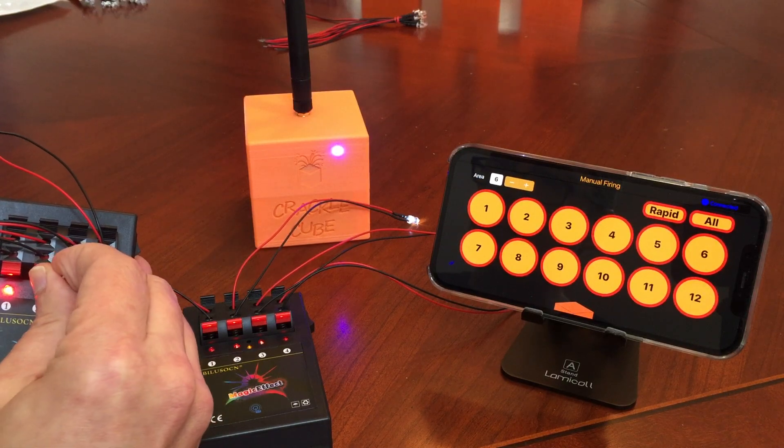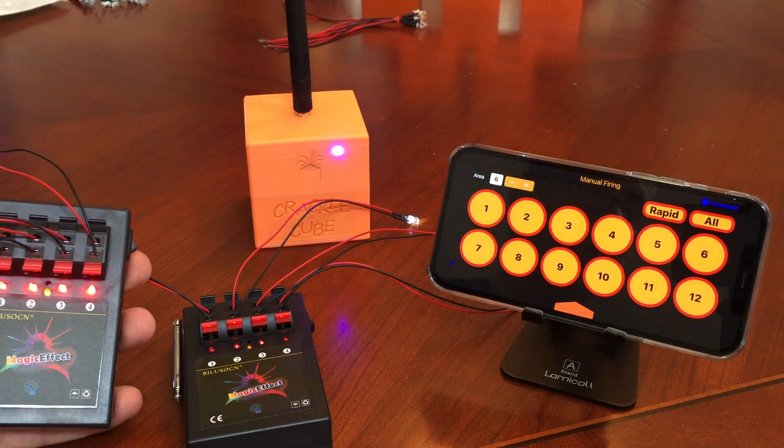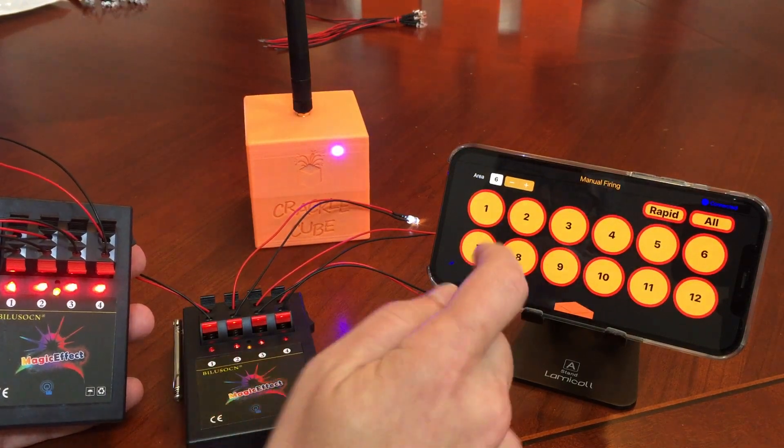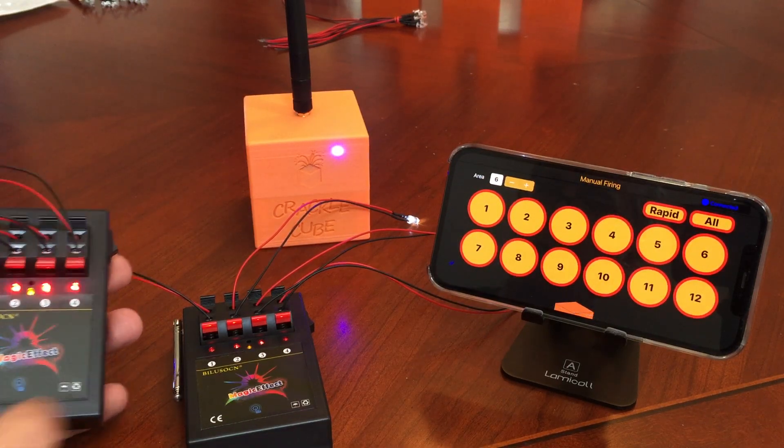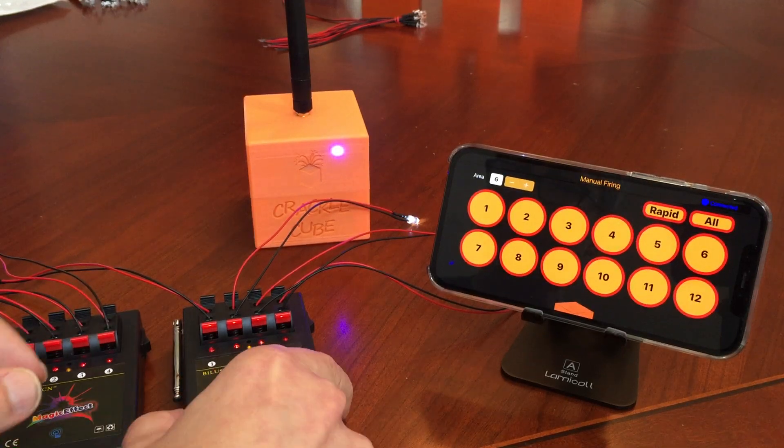Press the programming button until it's flashing — like it's flashing here. Then we're just going to go ahead and select which cue number we want to use in that case, and that's programmed.